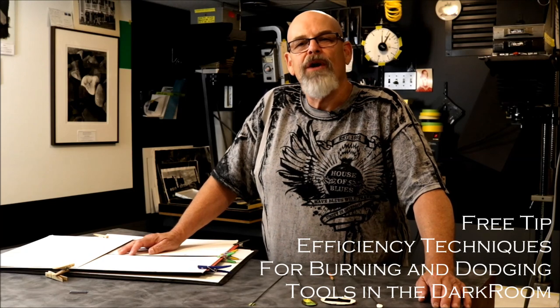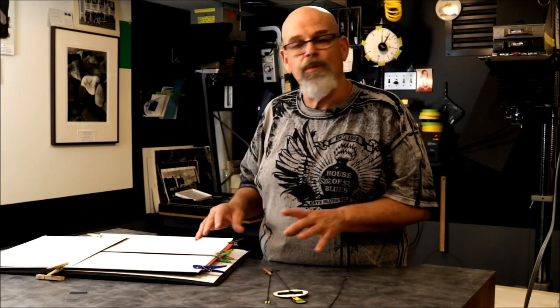Hi, I'm Steve Sherman, creator of Power Process. I'm here tonight to share a little darkroom tip with many of you darkroom printers. We all have these tools and dodging wands that we've made over the years, different shapes, and we use them and change angles to block light.